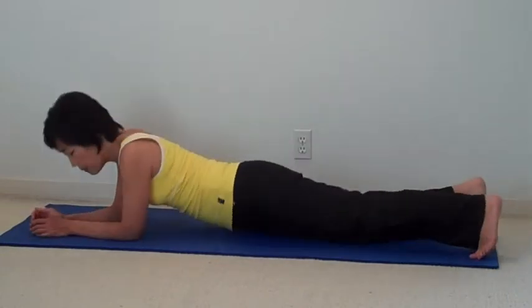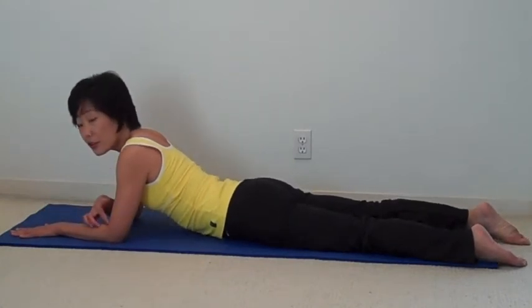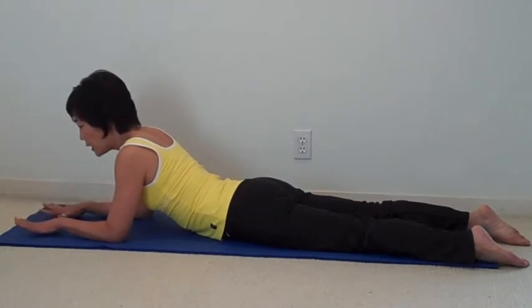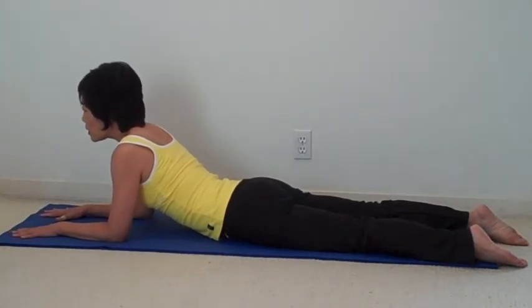So come down to your belly. And bring your palm in front of you, elbow directly underneath your shoulder. You engage, open your palms, engage your palms, your forearms, and pull yourself towards your elbow.